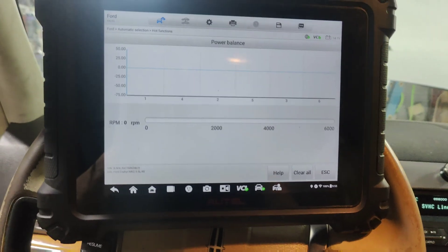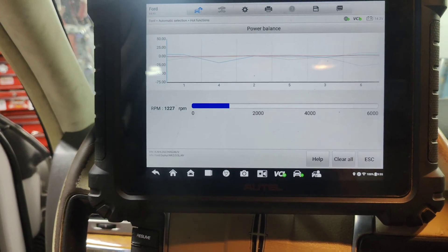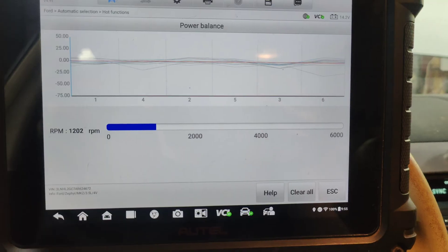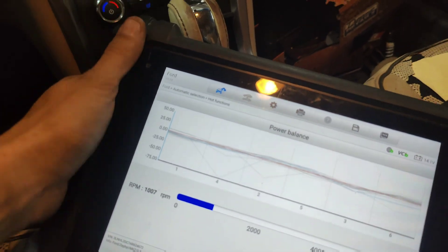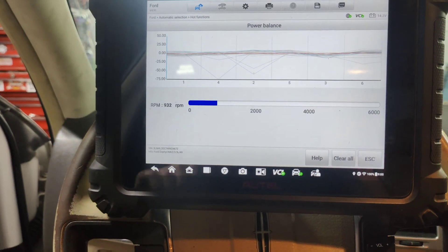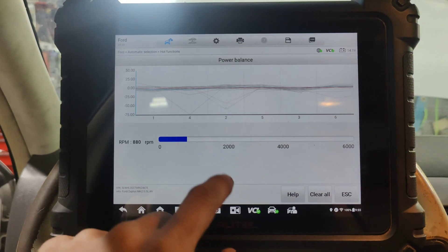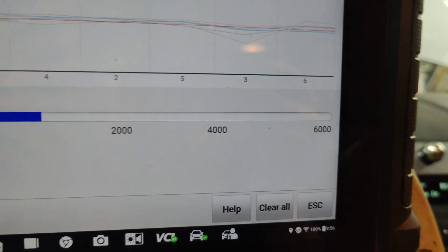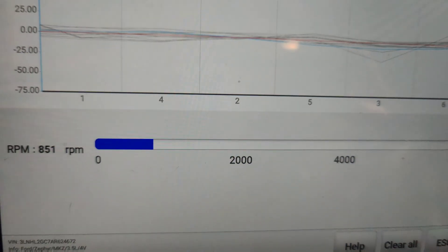I'll have to wait for our idle to come down, but it should end up being pretty stable — one drop isn't too bad. It feels smooth — I didn't even feel those misfires. Plus I cleaned the throttle body. This will eventually smooth out — it'll be a lot better. I'm going to let this run for a little bit and let the car warm up, let our idle come down.